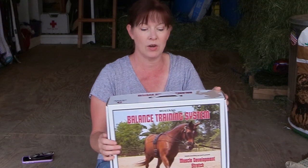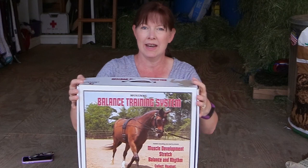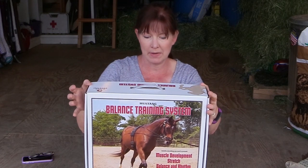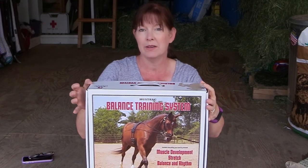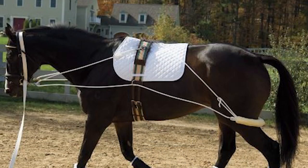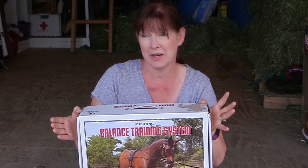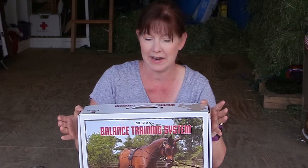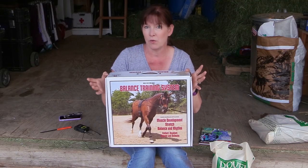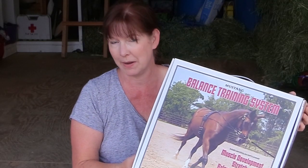The first thing I got is called the Balance Training System, which helps your horse with muscle development, stretching, balance, and rhythm. I had been looking at getting the Pessoa lunging system because it had been recommended to me, but then I saw how much it costs — $235, and that's the cheapest I could find it. So I started looking for similar alternatives and this Balance Training System kept coming up.